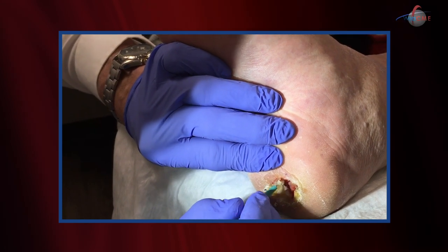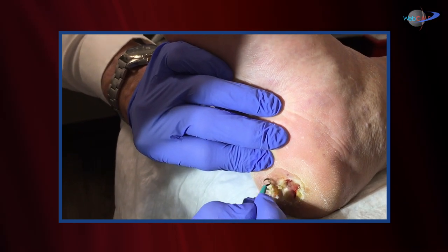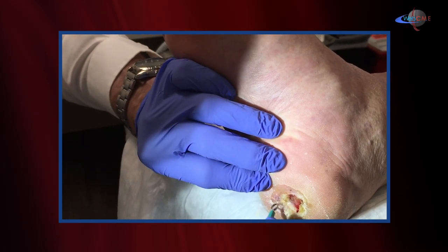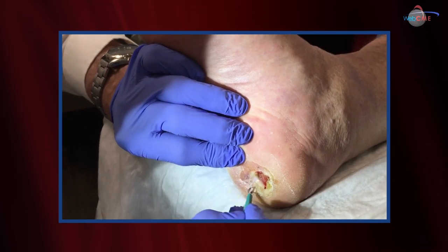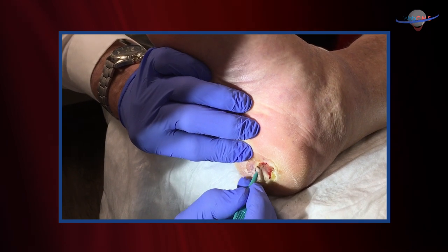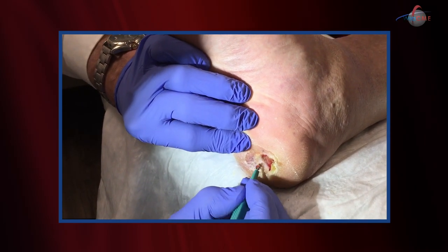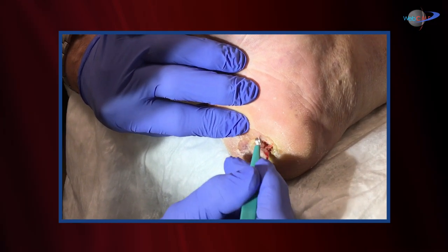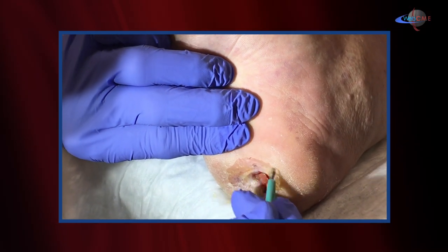Obviously we need to promote granulation tissue, and we'll do that through a variety of topicals. But the bane of a diabetic's existence is the development of this callus. Their neuropathic ulcers are insensate — they don't appreciate the amount of callus that they're actually walking on. This can be due to trauma or just inadequate offloading. We'll take that callus down and allow better development of the granulation bed and then eventual epithelization. Debridement is important, but offloading is also critical, and that's where the total contact cast will come in.